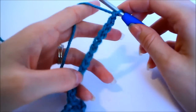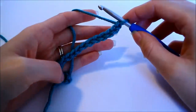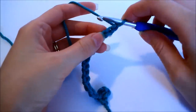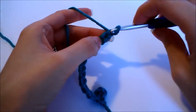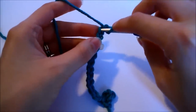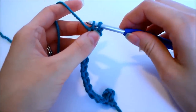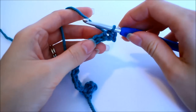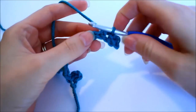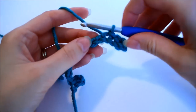Once you've chained 13, we're going to slip stitch ourself all the way back to the center, because that's where we need to start — we need to start from the center and work our way back out each time we add a new petal. Skip the first chain right next to the hook, which is actually the last chain we created, then insert your hook into the second chain from the hook and slip stitch — yarn over, pull a strand through the chain, and then through the loop on your hook. Do that for every chain, and that gives us a total of 12 stitches per petal.